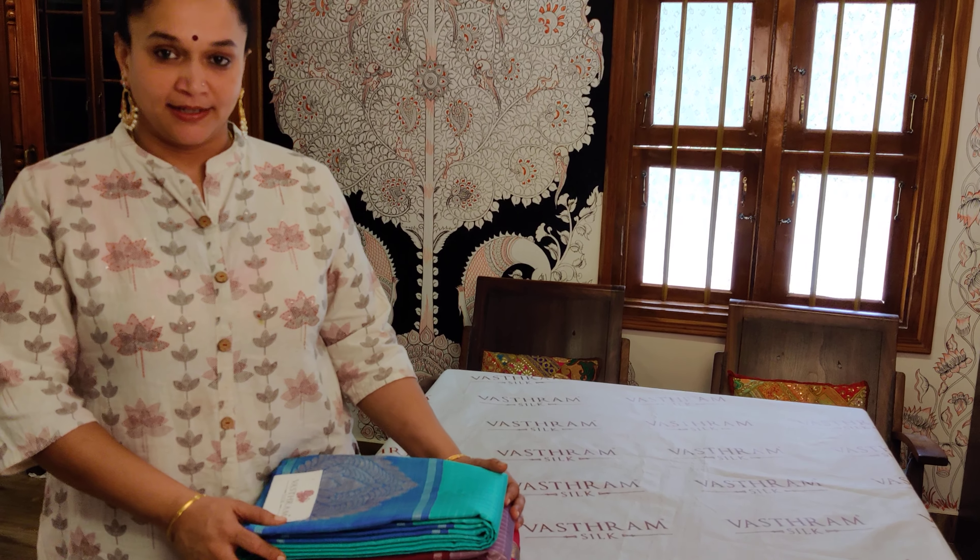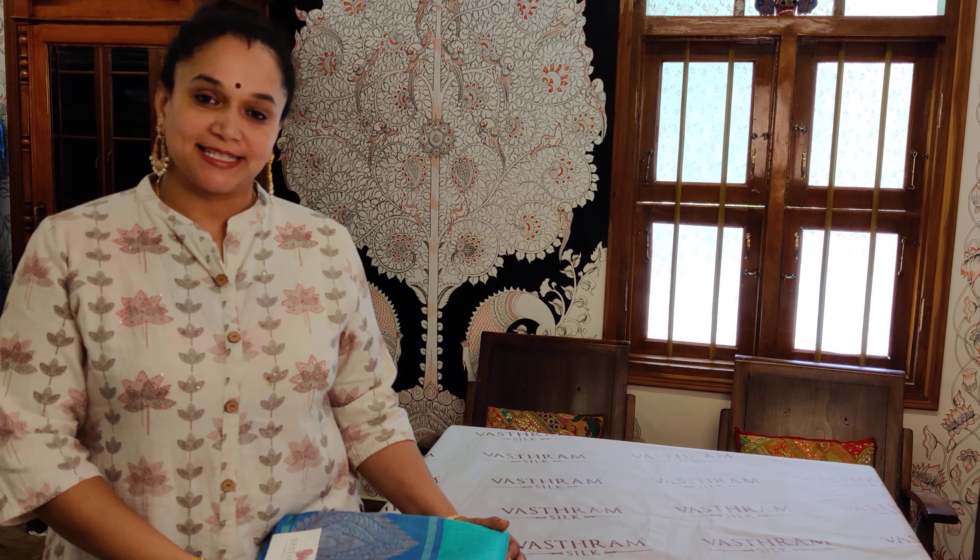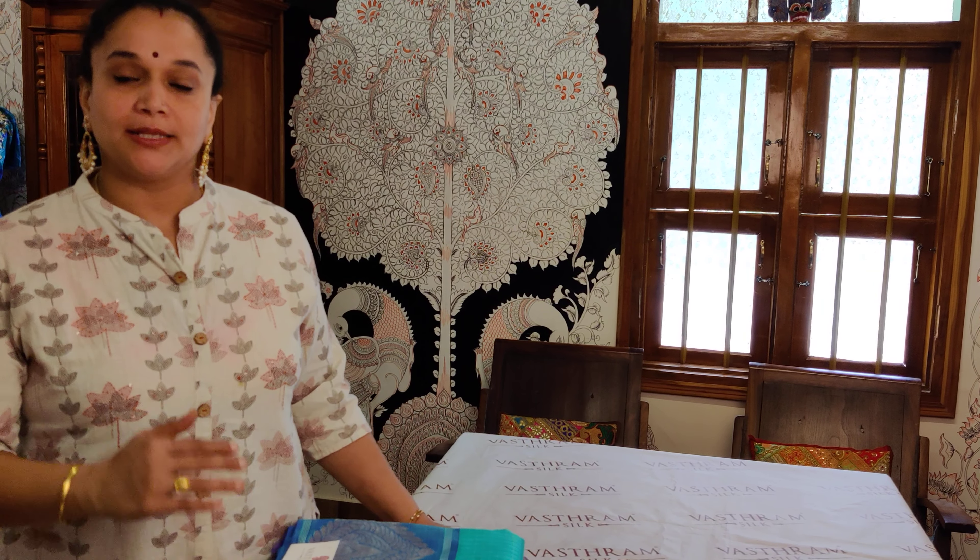Hi lovely people. This is Sanita here for Vastaram. Welcome. Today I am with nice Kanjivarams, all in the budget collection of 13,800 to 15,800 range.